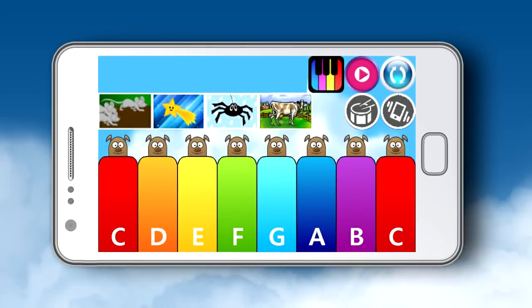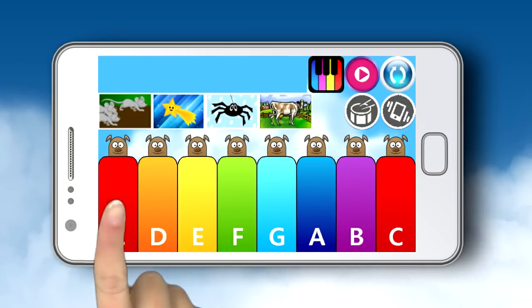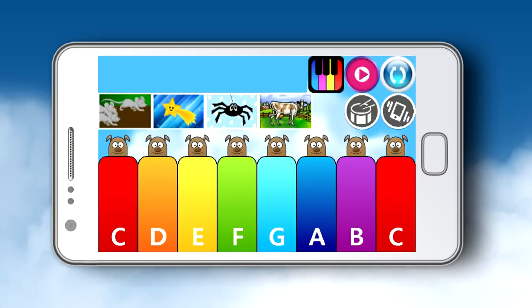Kids' Touch Music Piano is a fun eight-tone piano game from Kista. Your little one will be entertained for hours over and over again, playing the colorful piano in fun ways.